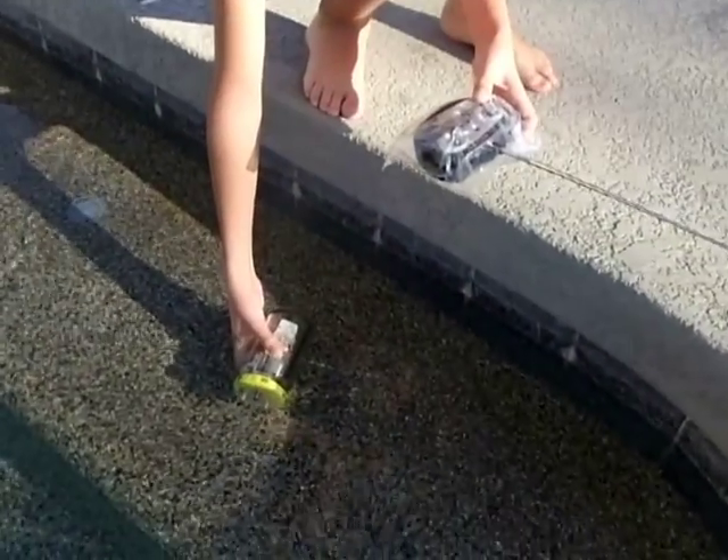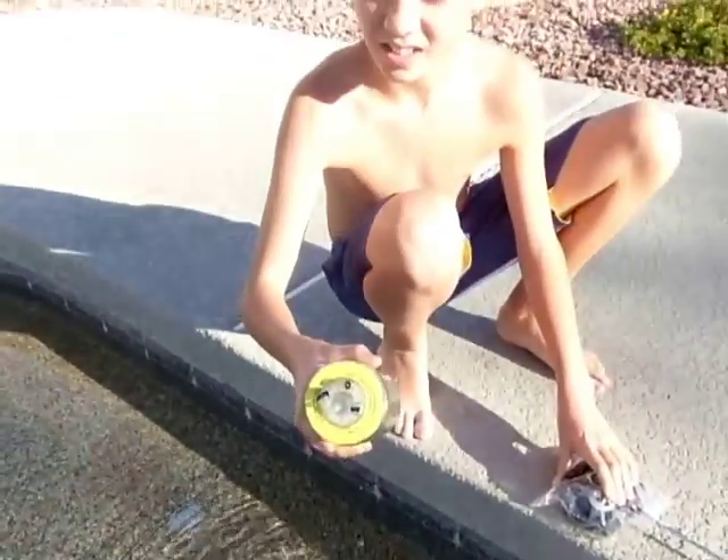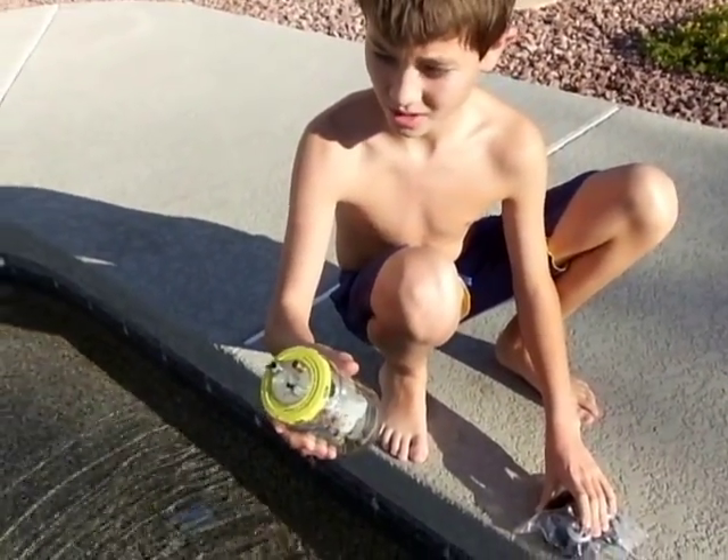Right now it's pulling in water and making it heavier. And now it's going to push the water out and make it lighter.